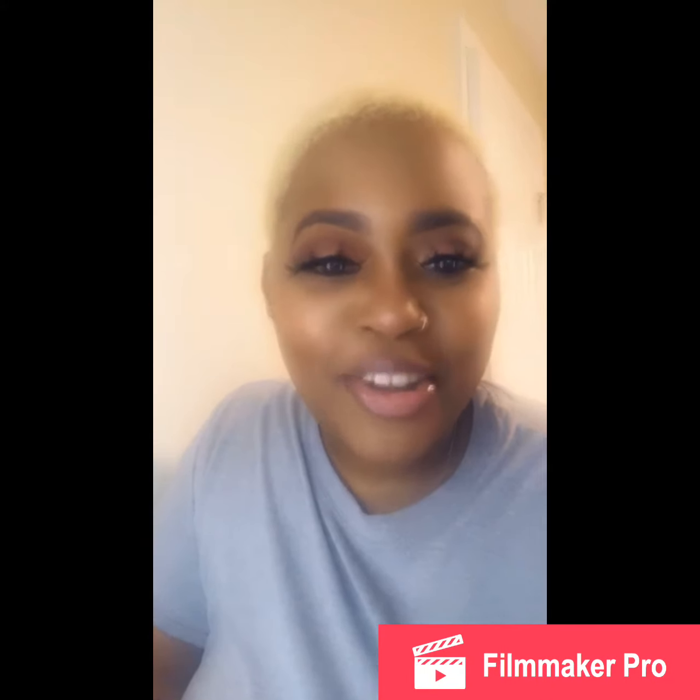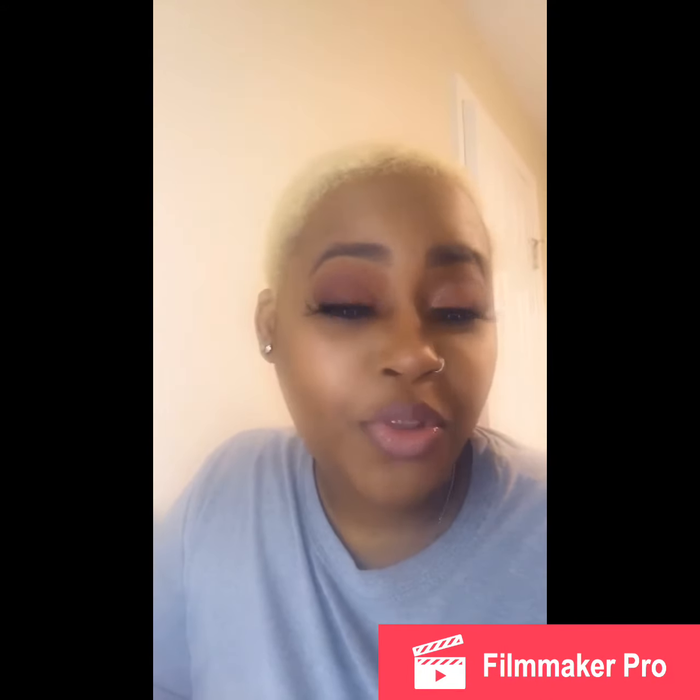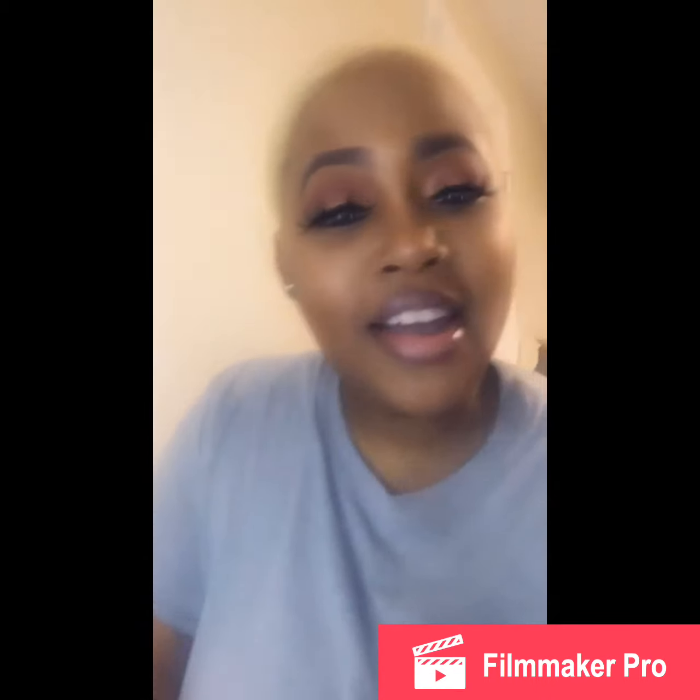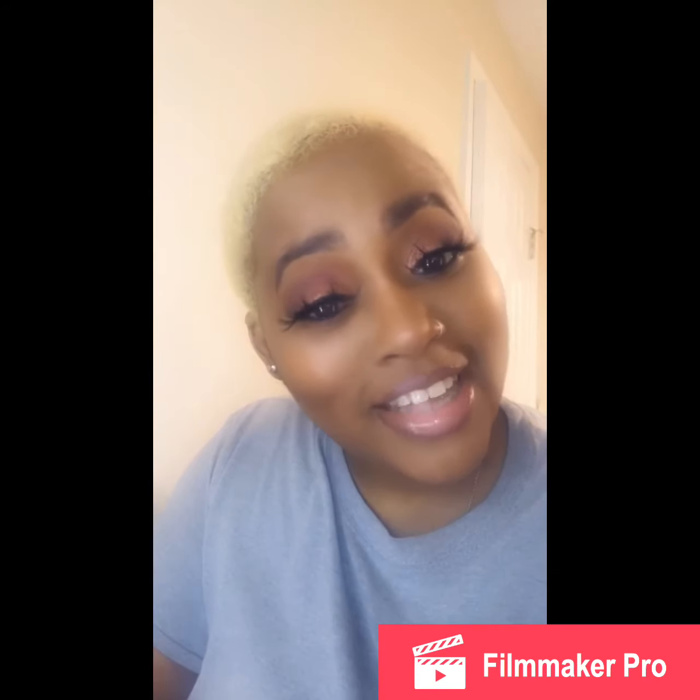Hey guys, welcome back to my channel. Today I'll be creating this look using the Raw Sauce Palette from the Crayon Case. So if you want to watch me, stay tuned.